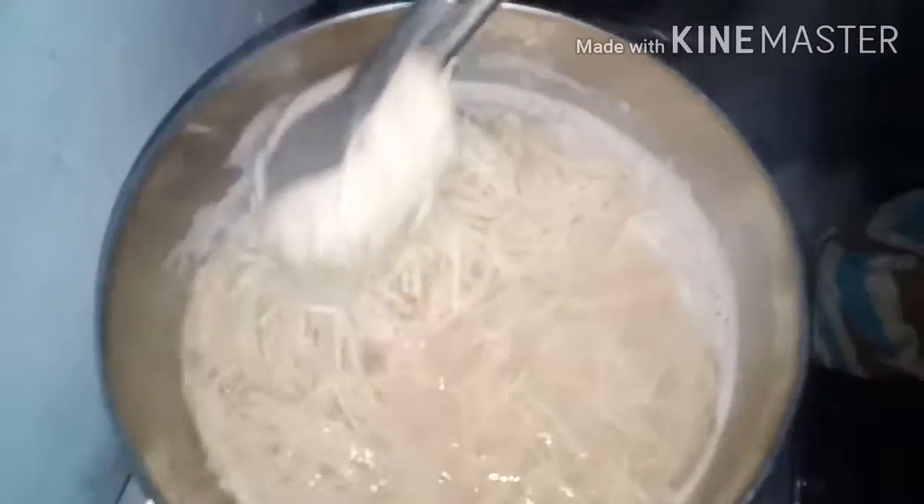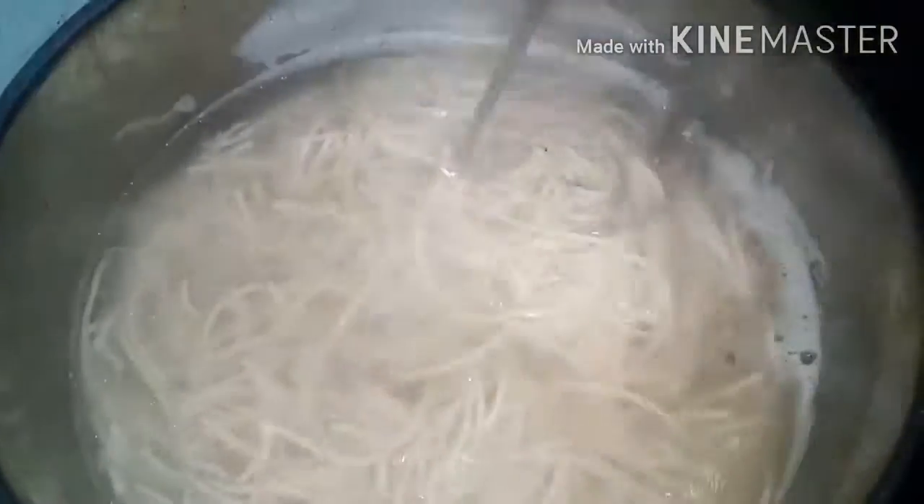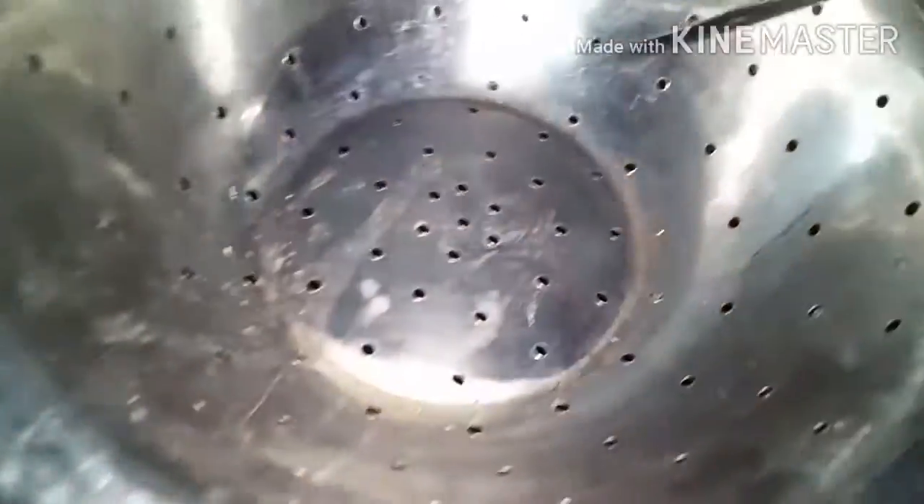The noodles are good. Don't overcook the noodles. Watch the timing and the noodles will be smooth. You can take the noodles out after a little, then add more water and let it absorb.